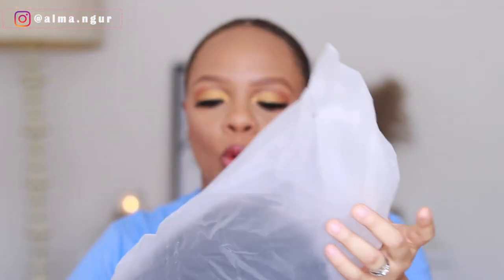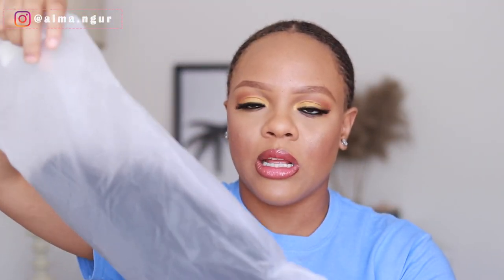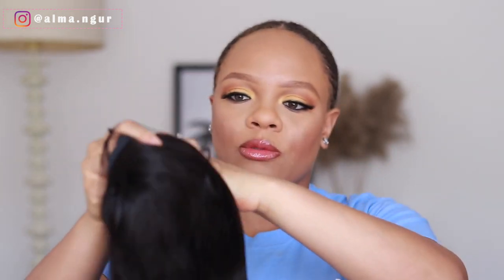Let's open it — I love how it was packaged in this thick bag. I'm happy it wasn't in regular cellophane bags. This hair is so soft already. This is a 20-inch body wave headband wig from Arabella Hair, and I'll leave all the information you need about the brand in my description box.